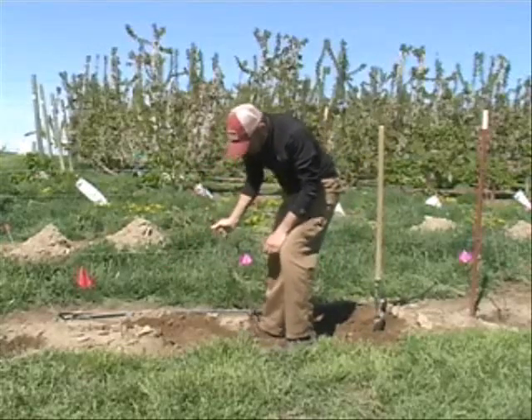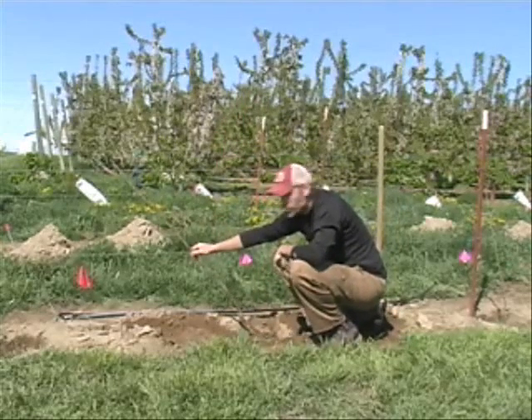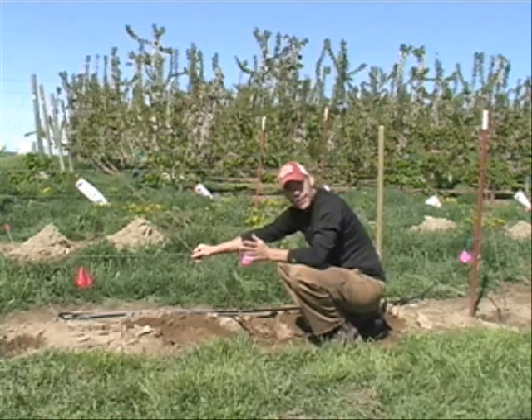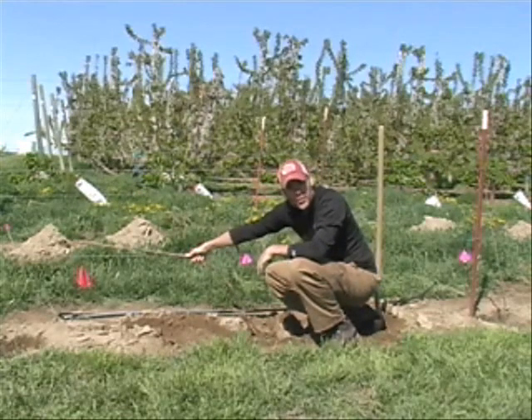We'll backfill the hole, tamp the tree down, maintaining the graft union well above the soil surface. What we'll do is put one clip here to stabilize it to the wire, and then again later in the summer, once we've got good shoot growth at the terminal end, we'll ultimately clip this tree horizontal.